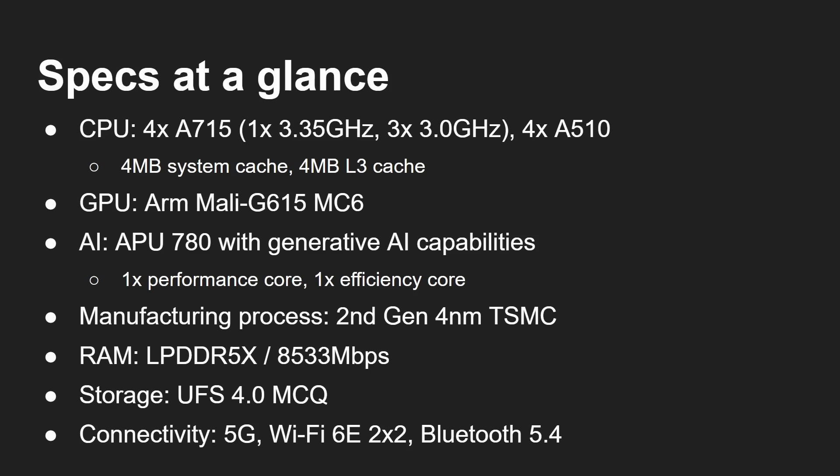Other things worth mentioning: the RAM has been upgraded to LPDDR5X with a top throughput of 8,533 megabits per second. There's also UFS 4.0. On the connectivity front, you've got 5G, Wi-Fi 6E with two-by-two, and Bluetooth 5.4.